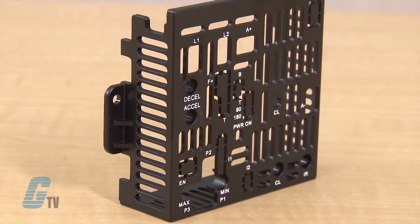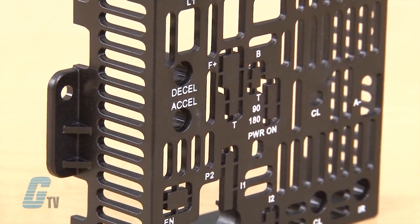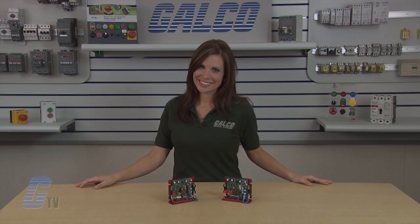Another accessory for the KBMM is a finger-safe cover that converts open chassis to IP20 rating. KB Electronics KBMM DC Drive, along with thousands of other products and services, are available at galco.com.